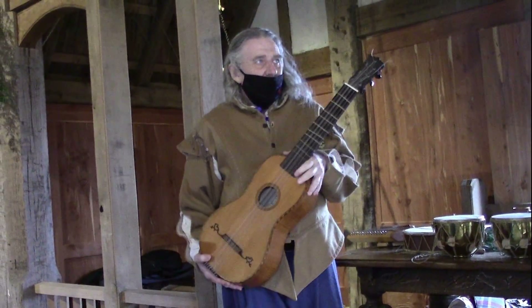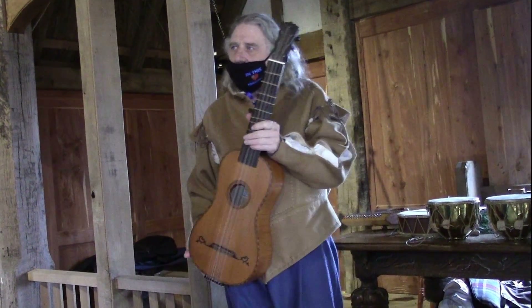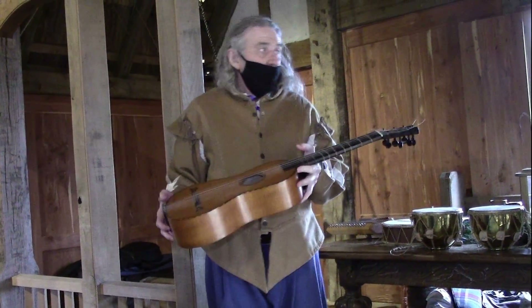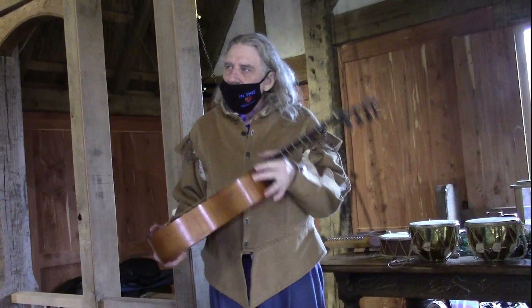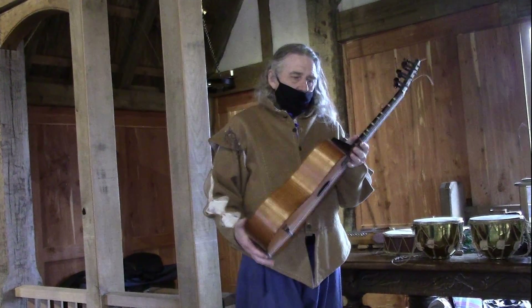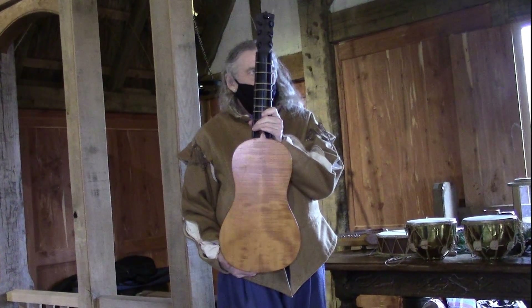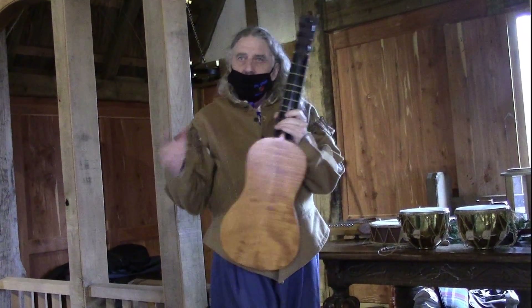It's very light. The case I have is a wooden case over there — it's probably about ten times the weight of this thing, that's how light it is. This one has a tiger maple back. And that's pretty much all the instruments I have here.